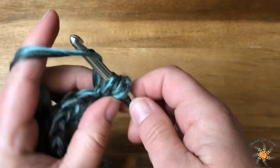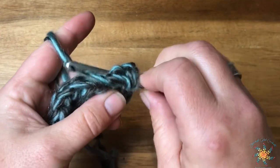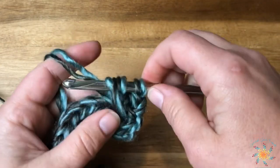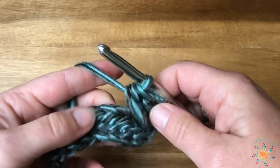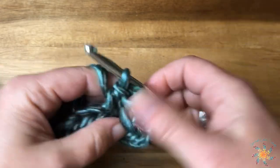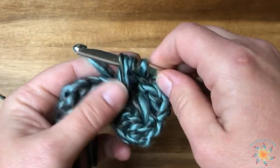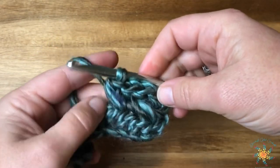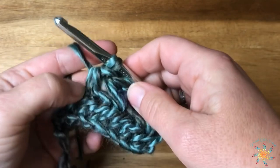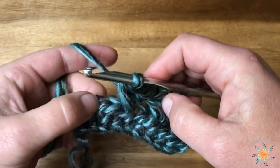For row two, turn your work. Skip your first half double crochet and work a half double crochet into the second half double crochet. Then go back into the skipped stitch through the front — this is where you need to work loose. Grab your yarn and pull it up, then tug it. You want this part in front to be very loose because it creates a nice little V pattern once you get going. Skip one, half double crochet into the next — that is our simple repeat pattern.